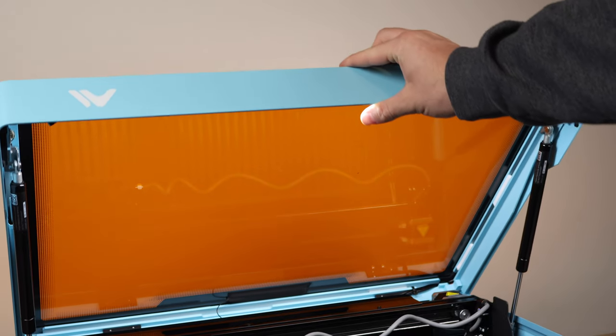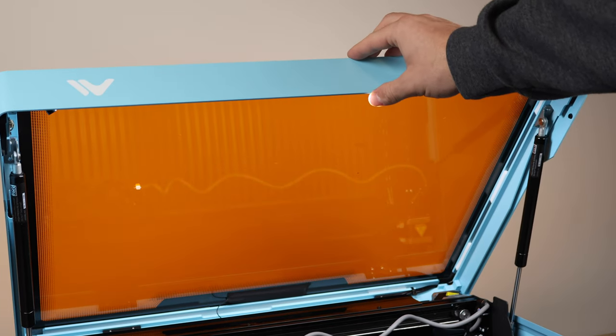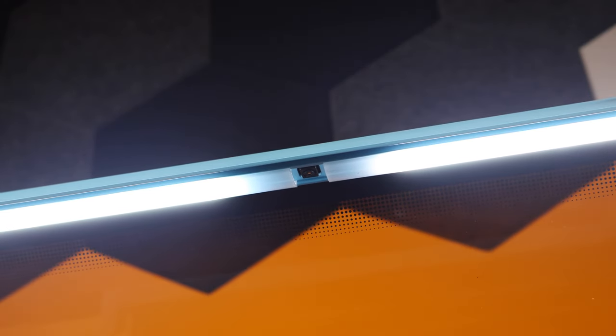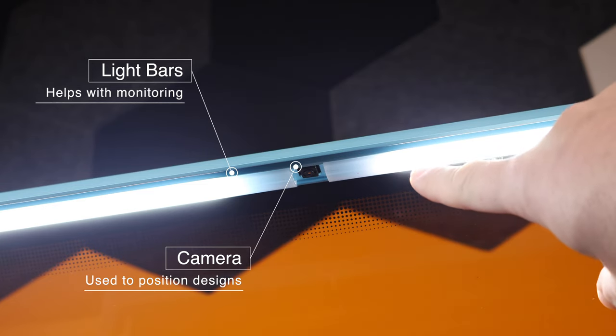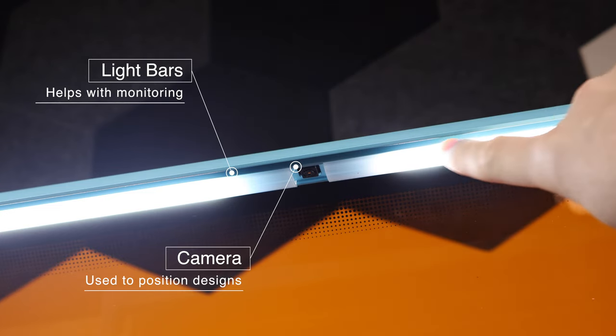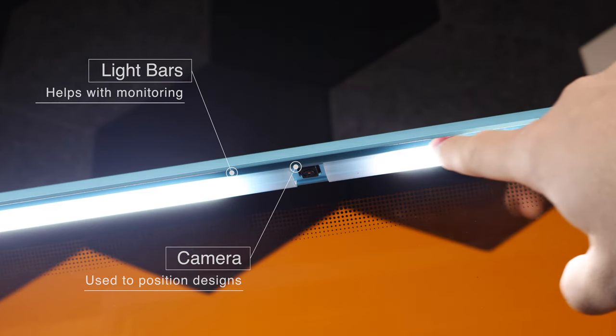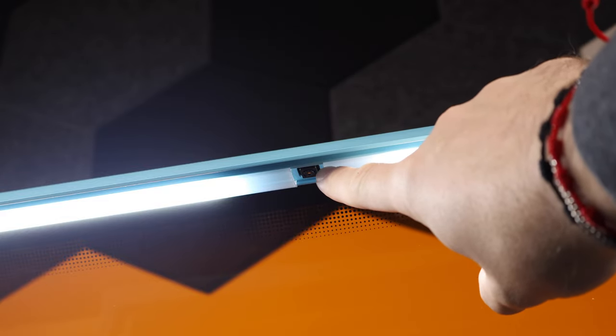The struts located on both sides assist you in raising the lid and give it a sturdy feel. Another benefit of the Vista compared to gantry-style lasers at this price point is that it includes lights and a camera inside. This makes it really easy to align designs onto your material, and a unique feature is that the lid stays open while using the camera to refresh your view in the Make It software.